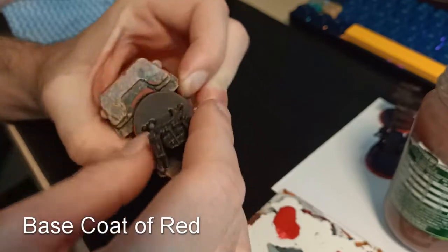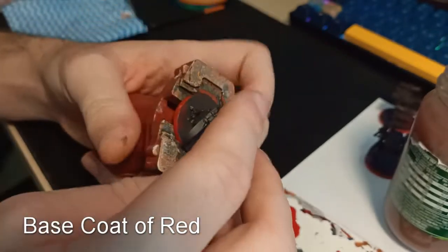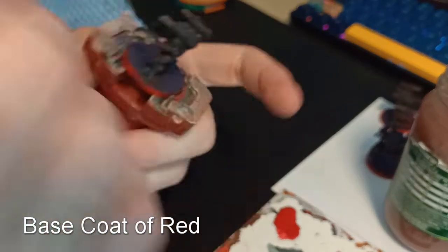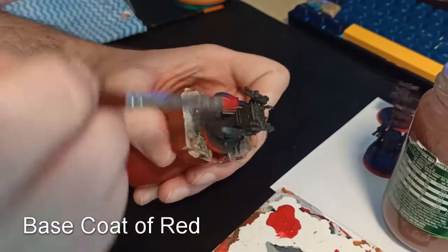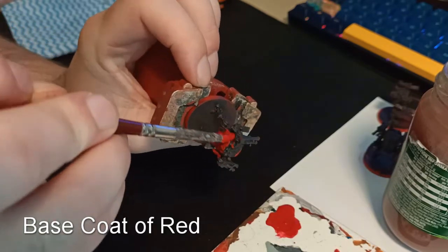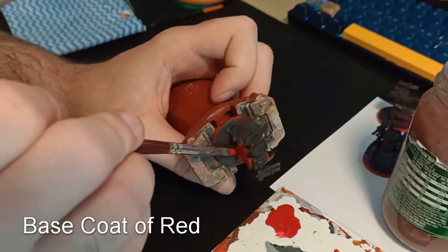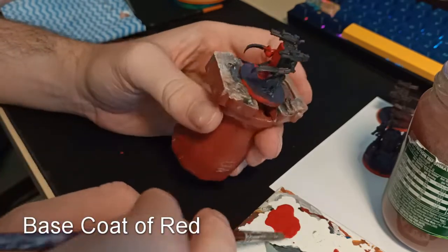Now I'm going to give the mechs a full base coat of red. I'm not being very careful — you can see I'm using a very large, not very sharp brush. It's my base coating priming brush. I'm not being very careful because I know that almost every part of the model will be red, so I'm just trying to get it over most of the model.